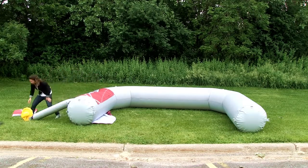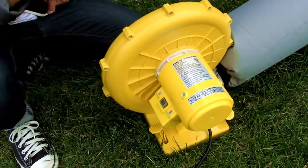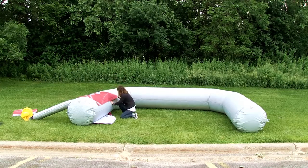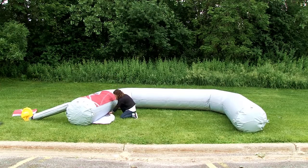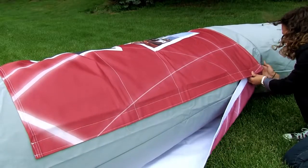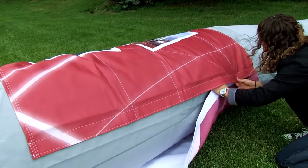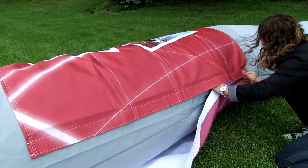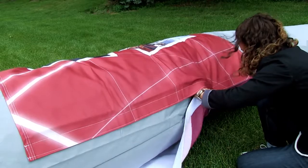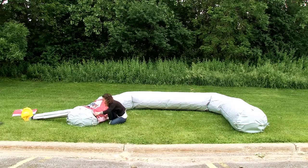Before securing the graphic to the leg, turn the blower off. As the arch deflates, attach the graphic using the hook and loop strip. Repeat these steps for the other leg graphic.